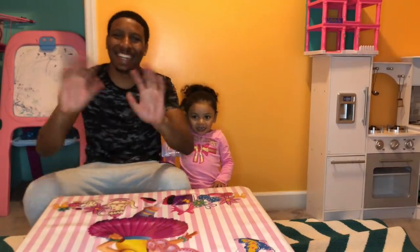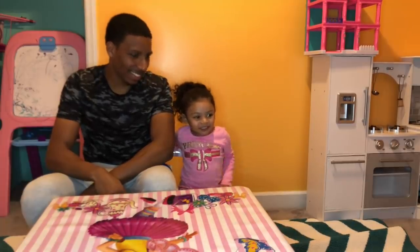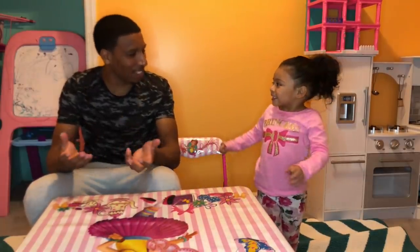Hi guys, today we're going to make fun together. We're going to make elephant toothpaste.